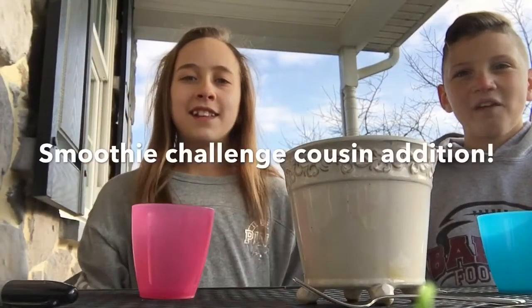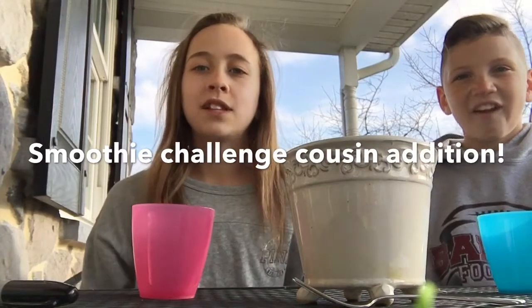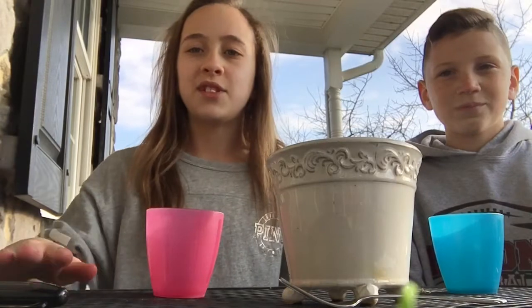Hi guys, it's Emma and Jordan and today we are doing the smoothie challenge! First we're gonna pick between milk or Powerade for the main base.